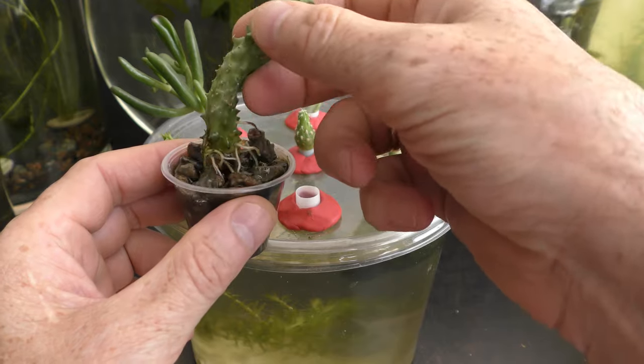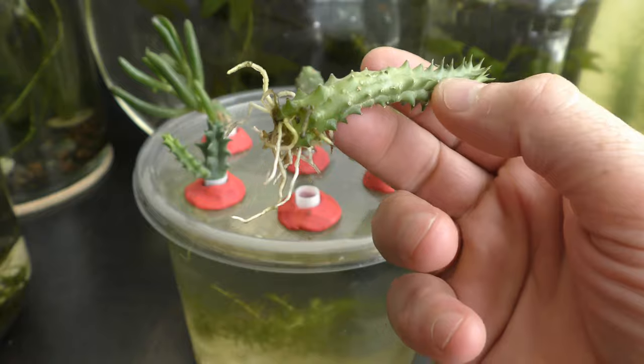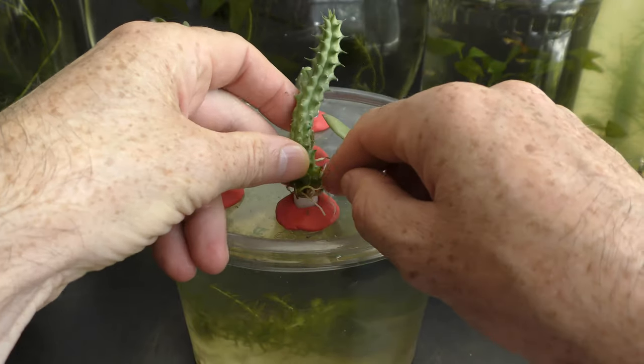Six weeks later, on August 25th, I decide to move the cutting into an aquarium garden. The plant already has nice roots. Oops — it doesn't fit in the planter.